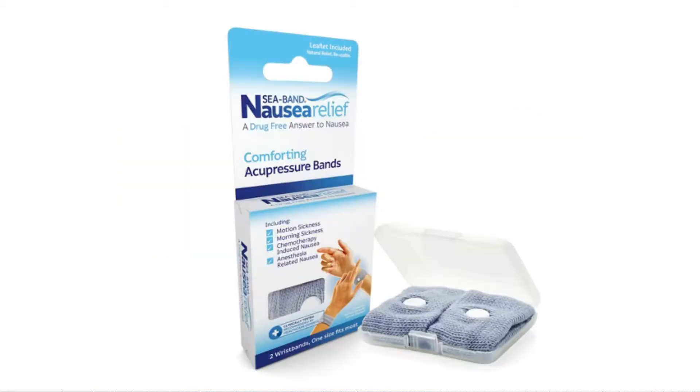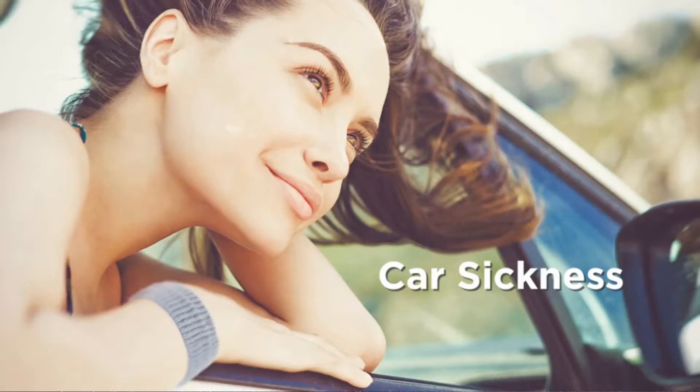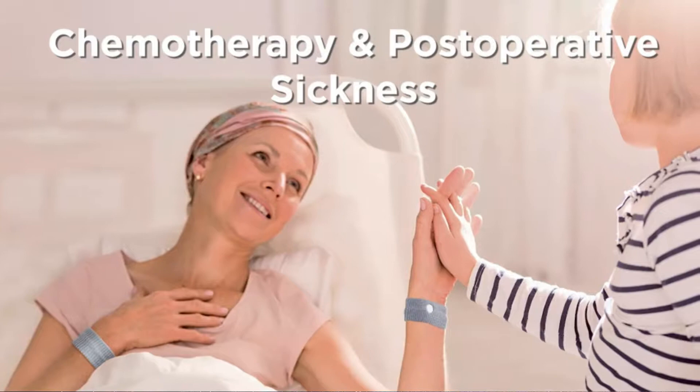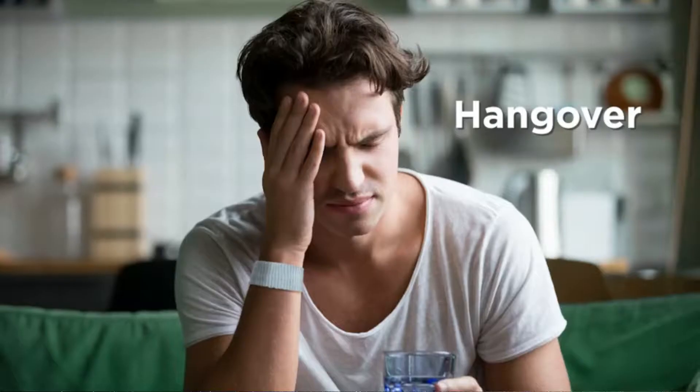How is it possible that something so simple can lessen or even prevent nausea? Originally created for seasickness, C-bands have been found to be effective for nausea from all forms of motion sickness, morning sickness, migraine, anxiety, chemotherapy, post-operative recovery, even cyber sickness and hangovers.